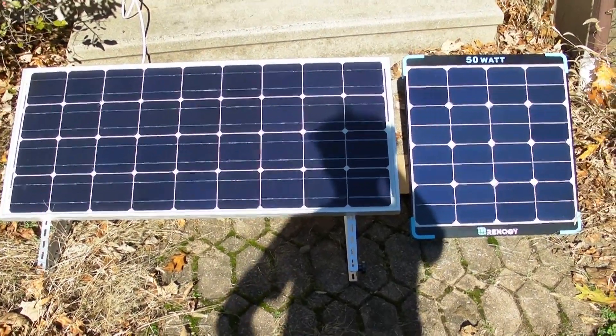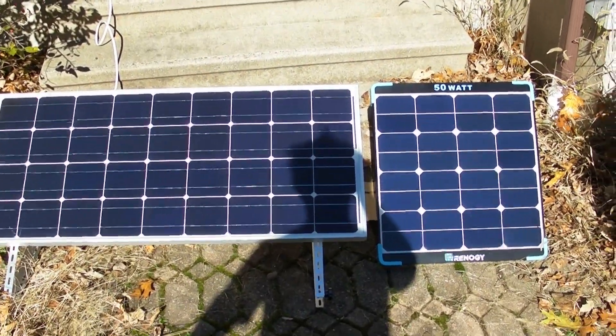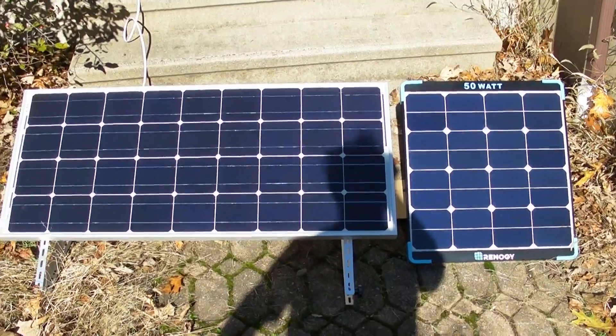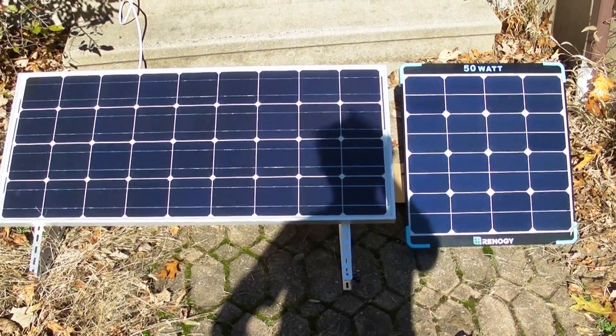This is going to be a comparison of two Renegy monocrystalline solar panels. The one on the left is nominally rated at 100 watts, the one on the right at 50.